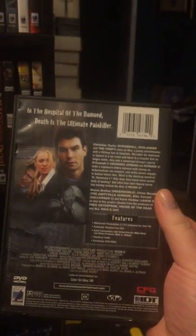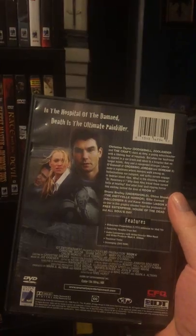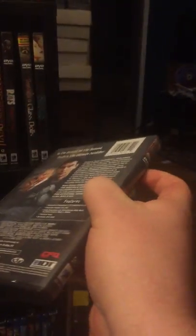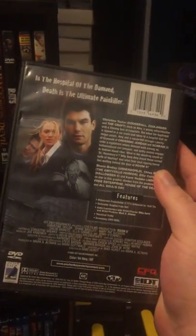Rats: Night of Terror — again, this is the one with the Hell of the Living Dead Blu-ray, but I found the old DVD so of course I grabbed that one. Room 6 — this is another one I haven't watched. I think it's 2005. Again, this is where Anchor Bay still around with the old logo before they changed icons. So yeah, I haven't watched Room 6 yet; someday I will.